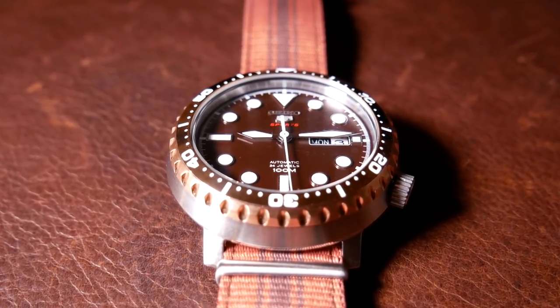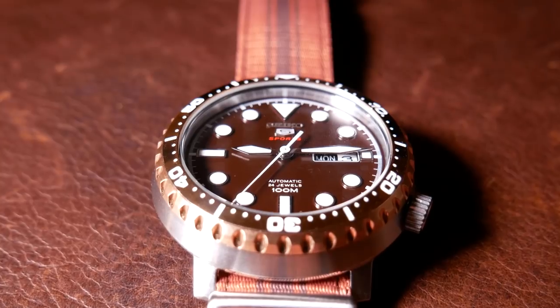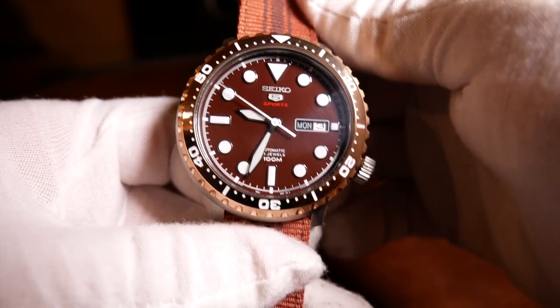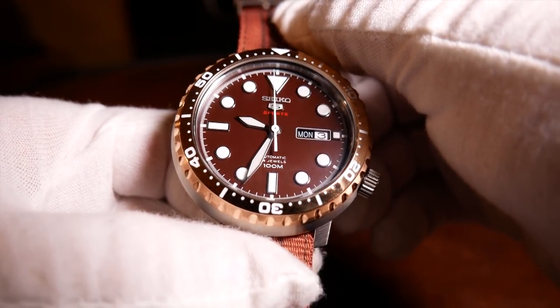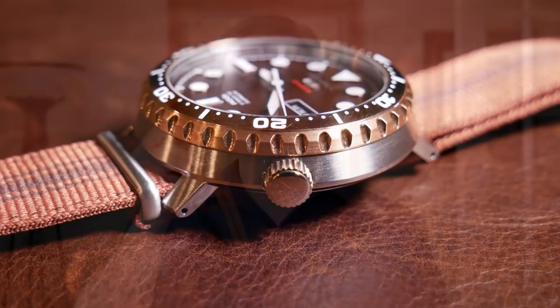As with most Seiko 5s, the logo at the top is also applied, and it does have a quick-set day and date at the 3. But unlike most Seiko 5s, this has both hacking and hand winding with its 4R36 movement. The crown is at the 345-ish position — it's polished, a decent size, but it's not screw-down. Now while the design of the watch is that of a diver, it's really more of a dive-style watch, as it only has 100 meter water resistance, which for most people is okay — it's pretty much all you need unless you actually plan to go diving with it.